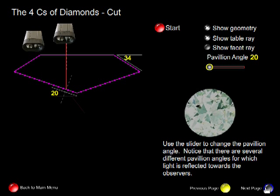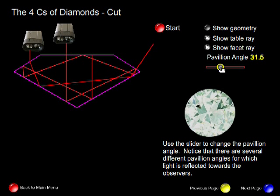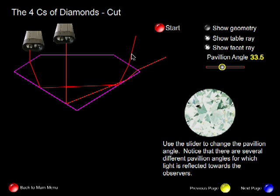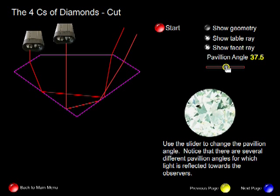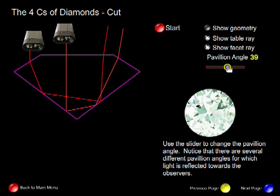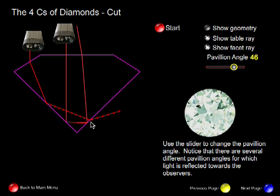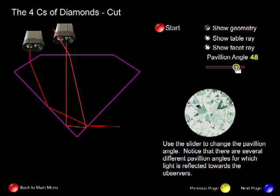Let's take a look and see what happens to light as we change the pavilion angle. We'll show light entering through the table and through the facet but won't show the geometry. As we increase the pavilion angle — say to 30 or 34 degrees — notice that the light starts to exit towards the observers. As we continue to increase that angle, light continues to approach the observers. But if that angle gets too large, we begin to lose light through the bottom of the diamond. Notice that as we did this, the brightness of the diamond changed.